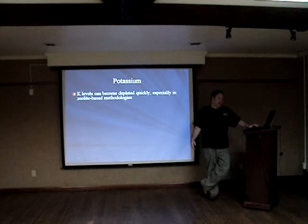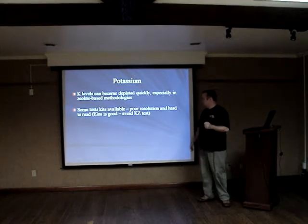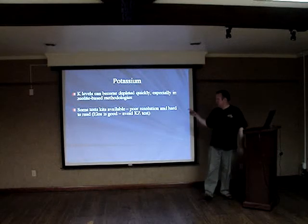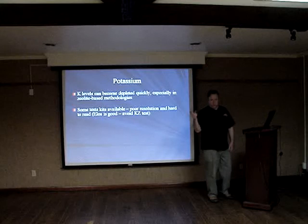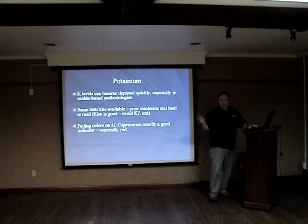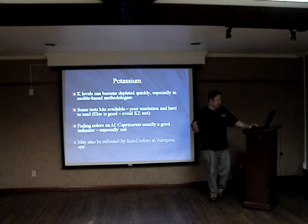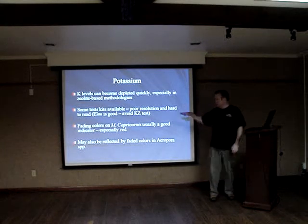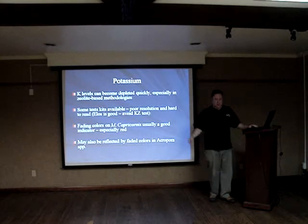Potassium can become depleted quickly, especially in zeolite-based methodology. Some test kits are available — I'd get more than one and cross-reference. Make sure you've got montipora cap if you're running a zeolite-based system. If it starts to fade, that's an indicator of potassium depletion, and generally faded colors in a crop may be a potassium issue.